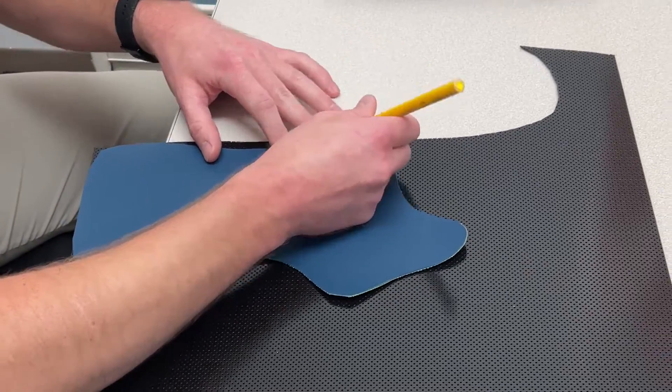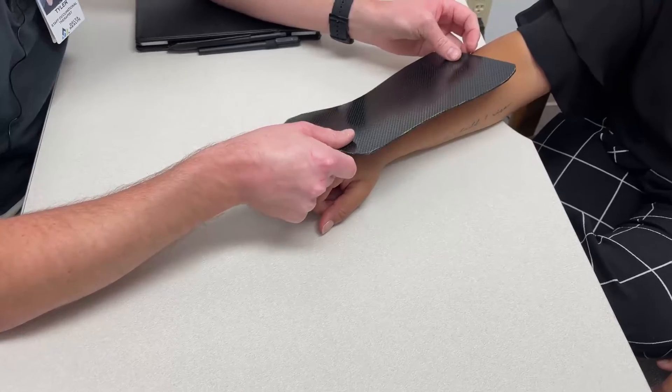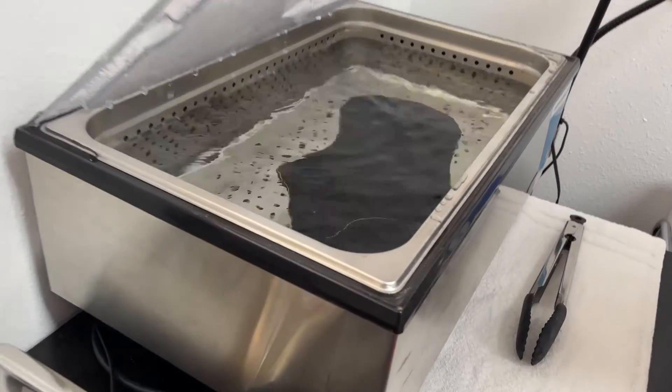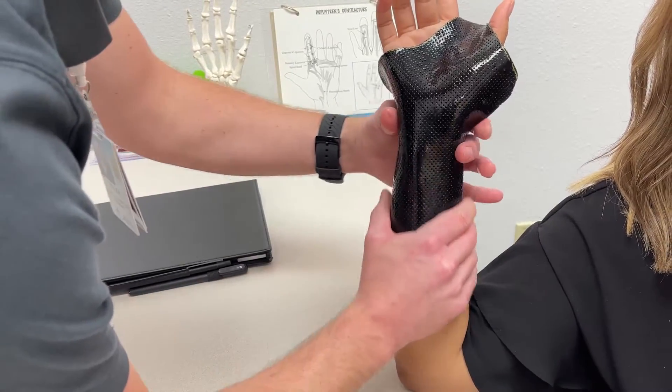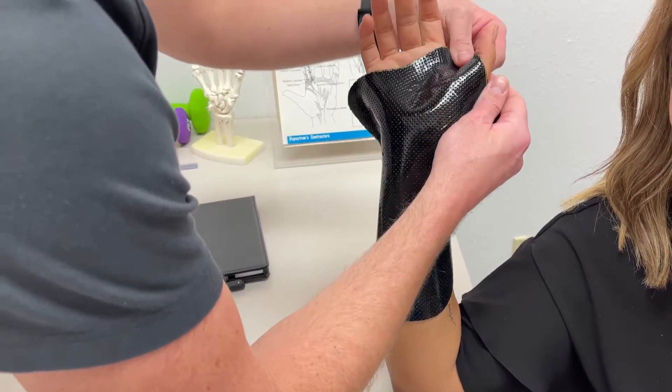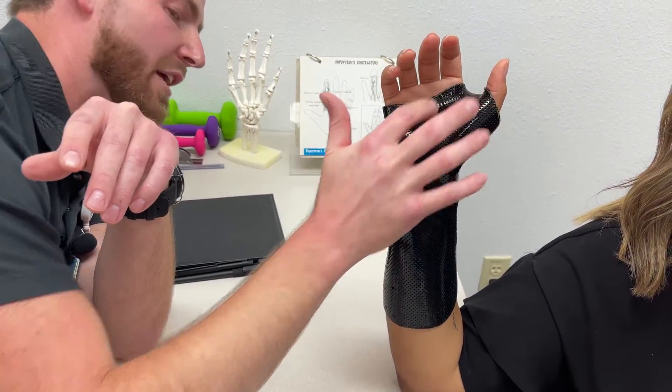A thermoplastic splint is basically — you come in, I will measure you so everything is going to be custom fit to you. It doesn't fit anybody else. I mold it in hot water, which allows me to form it to your hand for a nice snug fit. That's really nice especially for healing structures after surgery because nothing is going to be moving around.